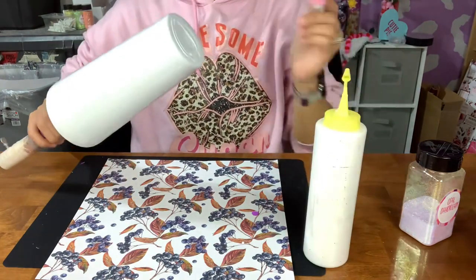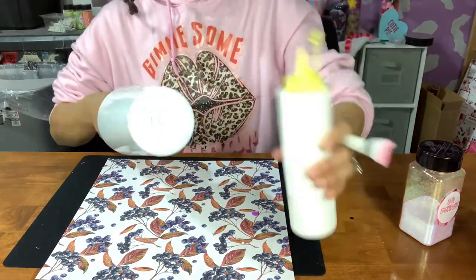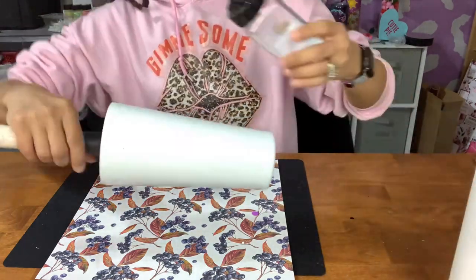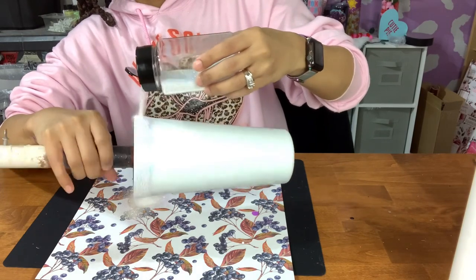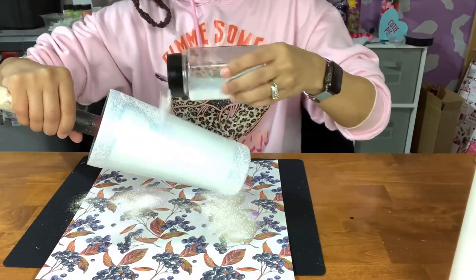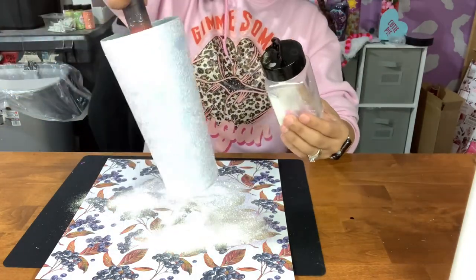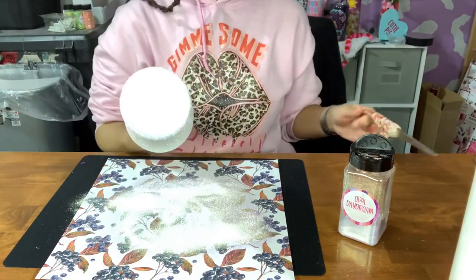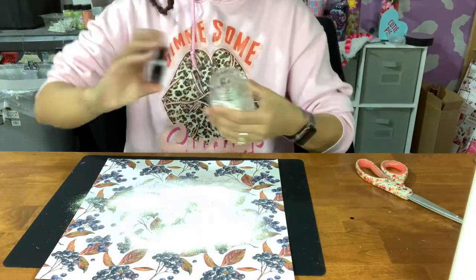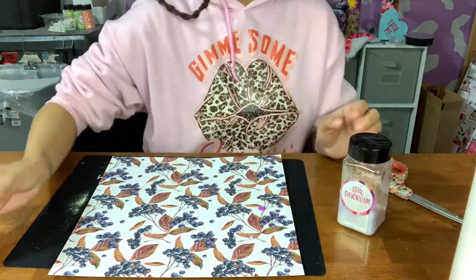You don't have to use Mod Podge — there are plenty of other adhesives out there should you want to use something different for applying your glitter. I usually use the epoxy method but for videos I try to stick to Mod Podge, since I know the epoxy glitter application isn't always easiest for people and I want to show other ways to adhere glitter. I'm going in with my first pass of glitter, making sure to get full coverage. I like to start with the top and bottom rims since that's typically where I see Mod Podge start to pull away first, then I go into the center section making sure to cover the entire cup before tapping off any excess.